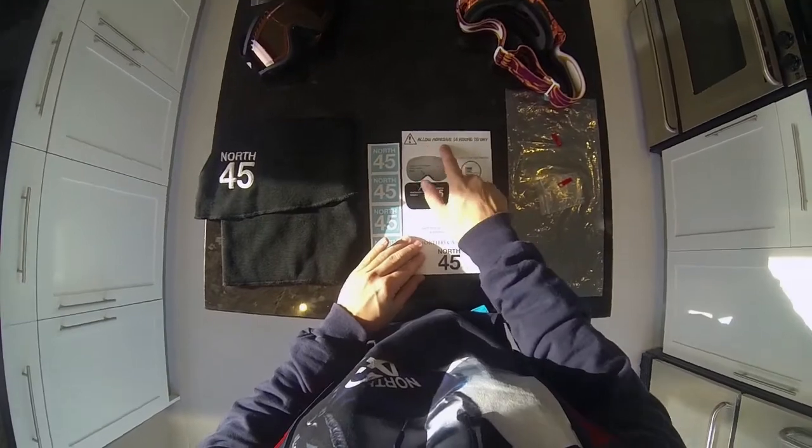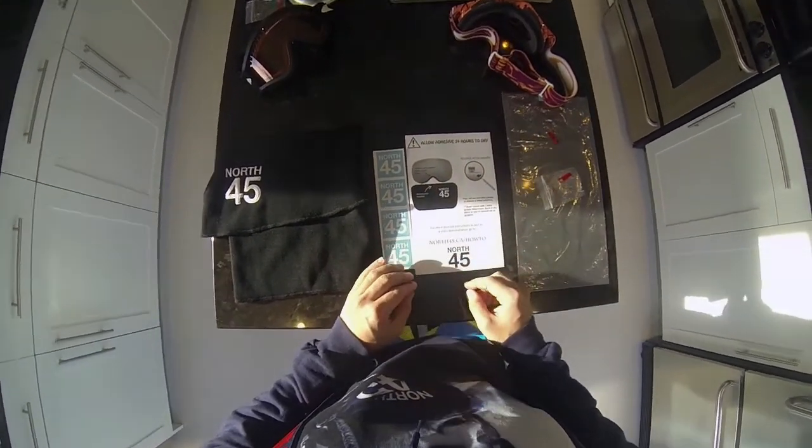It's very important you leave it dry for 24 hours — that way it won't come off.